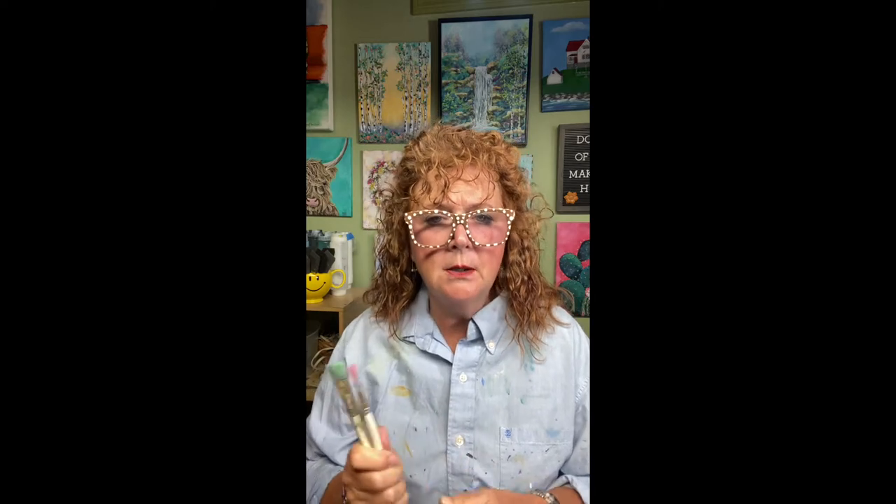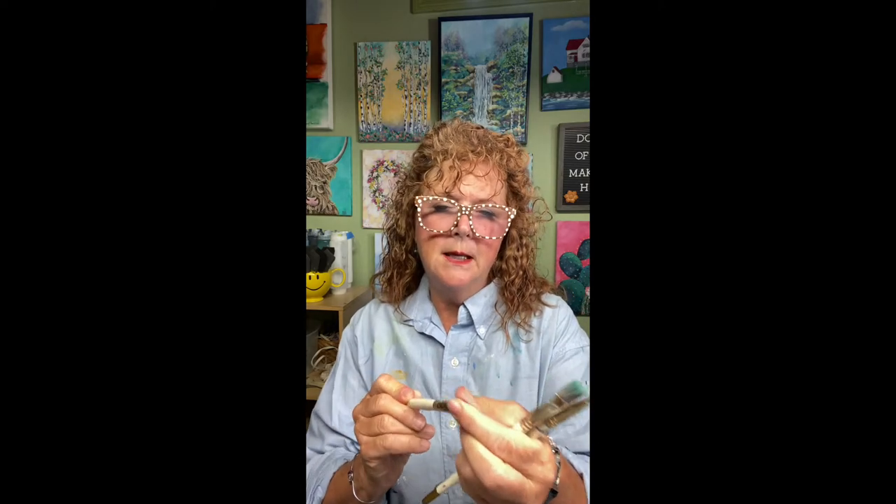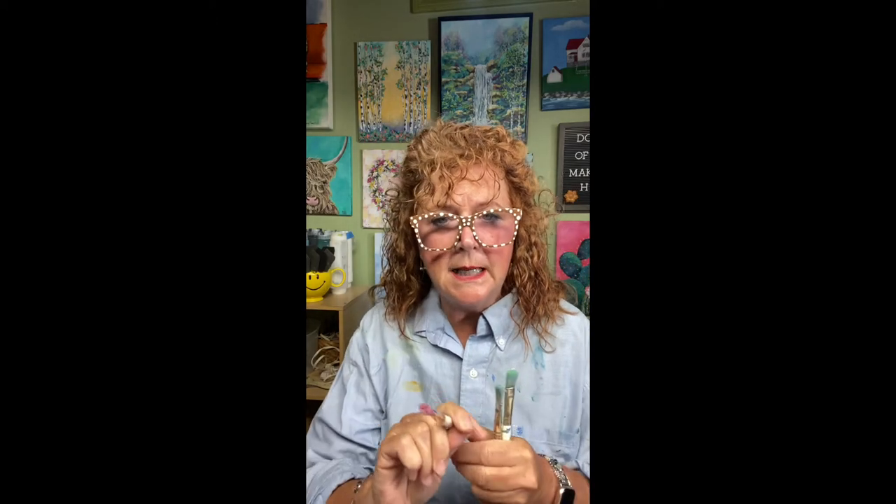You want to pull that paint out of the ferrule and clean it well. So when you're done with your painting session, use a brush cleaner — Masterson soap, a bar of ivory soap works well, or the pink soap that you see. I usually take a bar of ivory soap or the Mastersons, put it in my hand under warm water, and rub the brush across the top of the bar of soap. You will be amazed at how much pigment comes out after you think you've cleaned your brush well. Give it a good clean, squeeze out the water, and run the soap through it again — that works as a sizing that puts your brush back into shape.